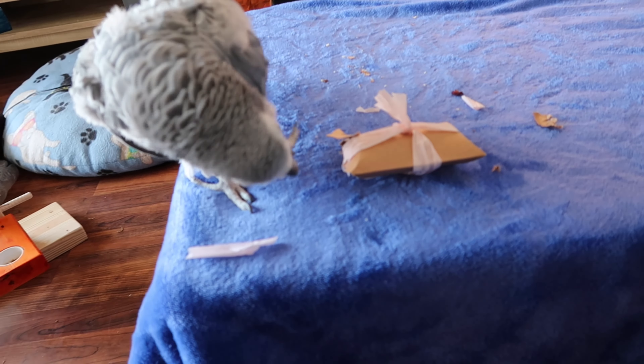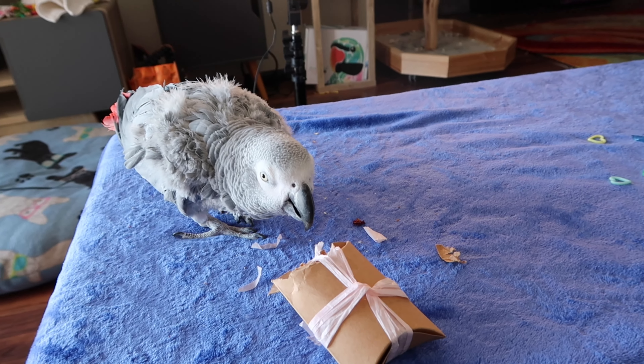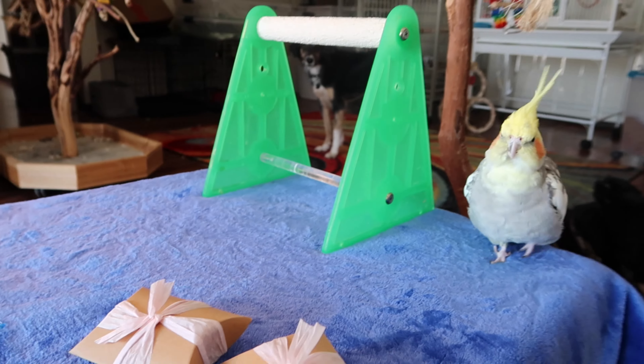I think it'll probably just take her a while to get it open — she's definitely almost got it. It'll just take a little while, but she'll get it open. And then Archie's over here just chilling.